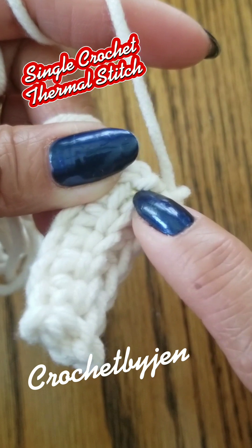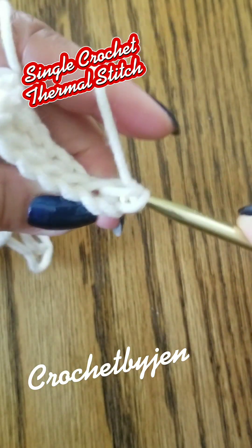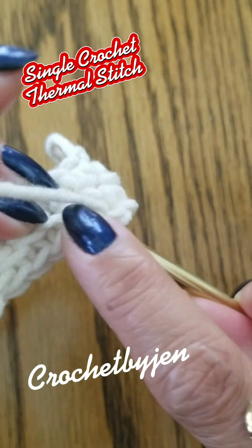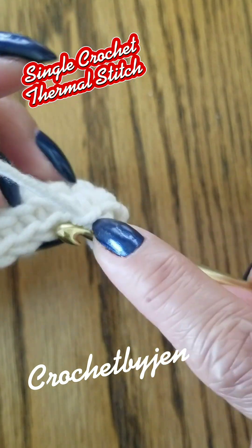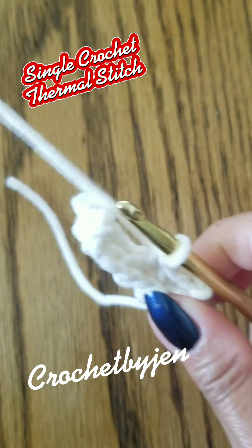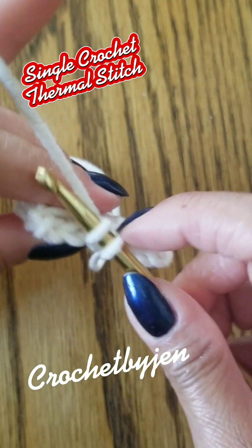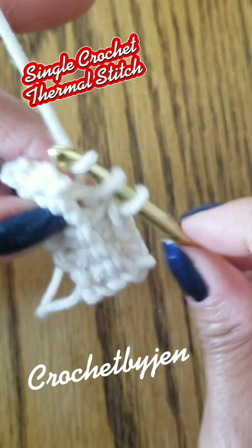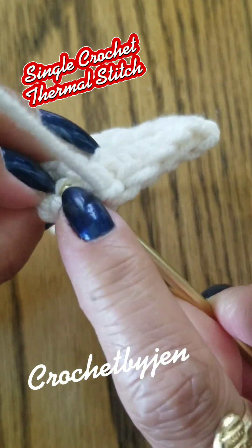Continue the pattern until you reach the desired length, working into the back loop.